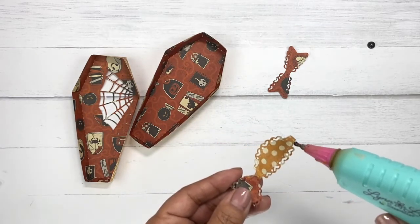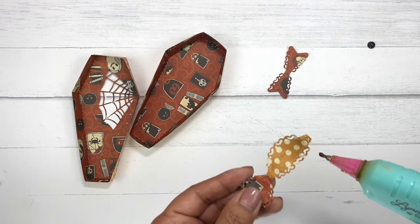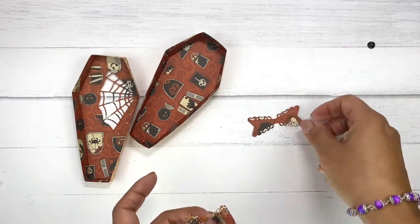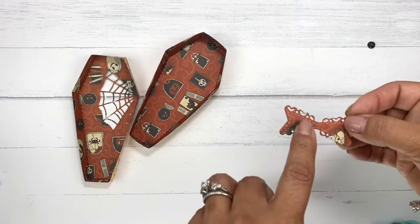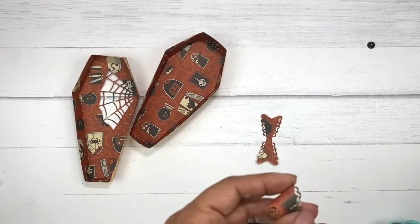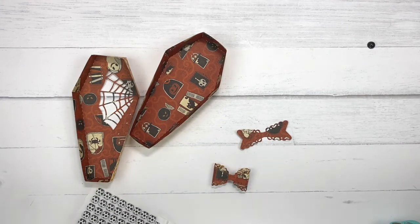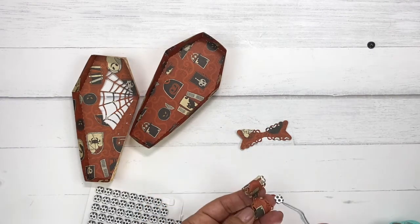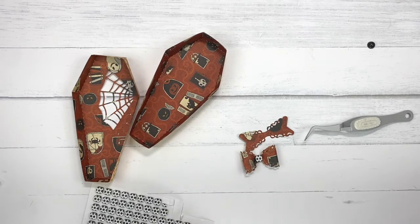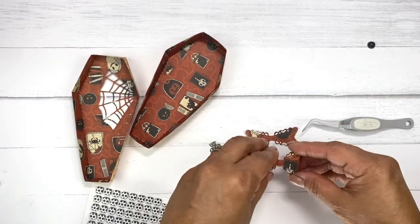Then we're going to put one on this side here as well — just a little dot, all you need. These are cute because you can see little tiny bats in here, and you can see it on here as well. I love these. Now I'm going to go ahead and grab a little pop dot and put that on there, and this is going to go right here.